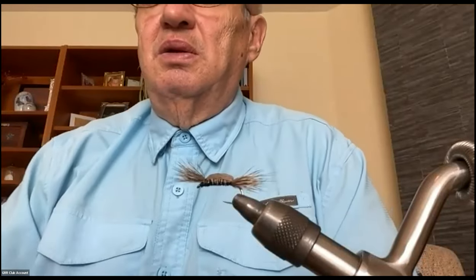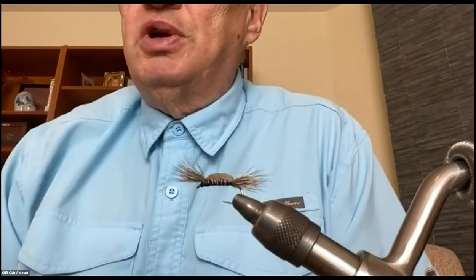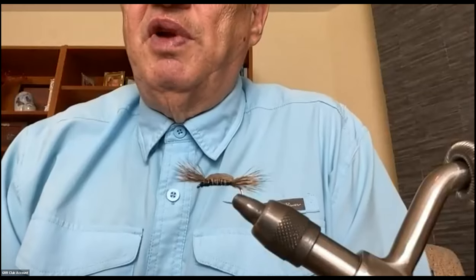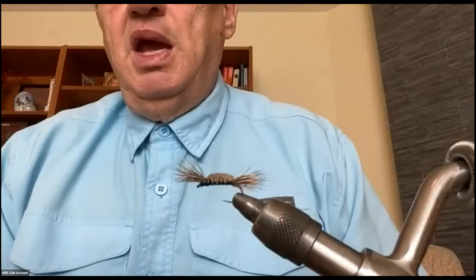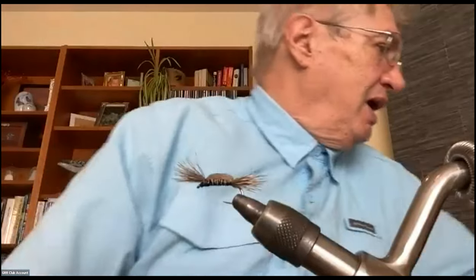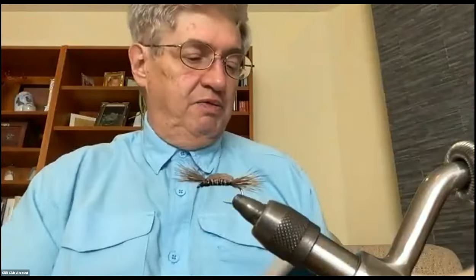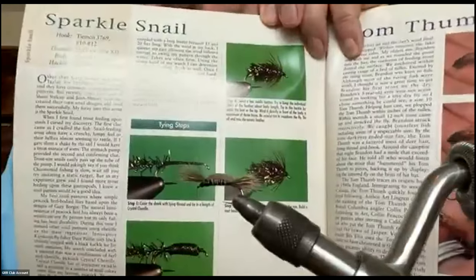This is the fly I'm going to tie for you today. It'll be short and sweet — it's a fairly simple fly called a Tom Thumb. It's in the sequence of old flies I've been tying lately. I got the pattern information out of Phil Roley's book 'Fly Patterns for Still Waters,' right at the very back. He gives detailed instruction and a little bit of history. This fly goes back to the 1940s.